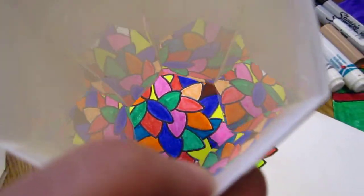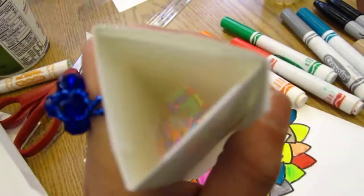This is a hexagon and this is a triangle shape. And the project is to do this kaleidoscope. And this is my colorful pants.